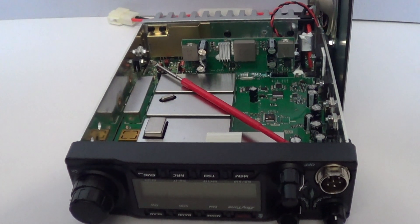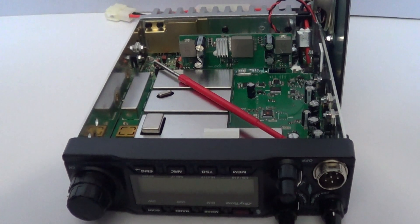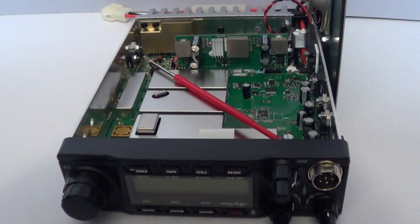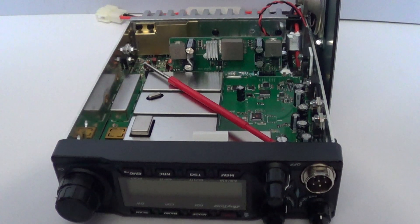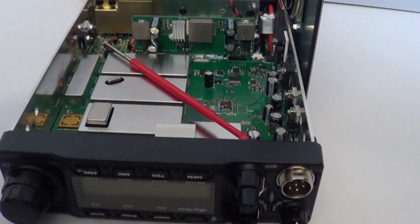It does enable another three options on the banding, so we'll have a look in a minute, get it boxed back up and see if it works.